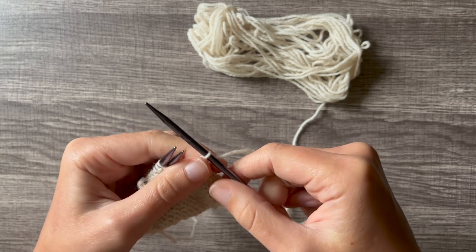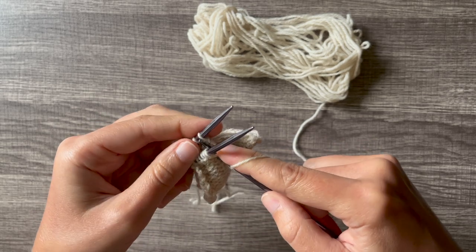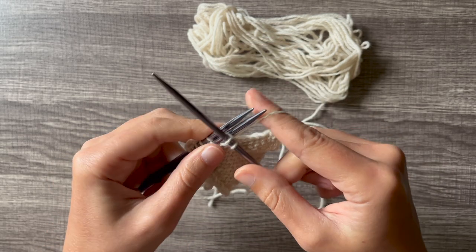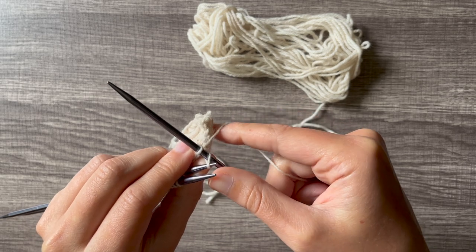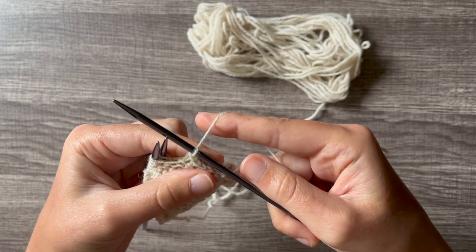And once again in slow motion: through the front needle knitwise, through the back needle knitwise, wrap the yarn, pull it through, throw it off. Then insert your left needle into that second stitch and pass it over the first stitch.